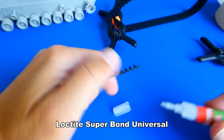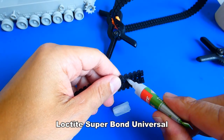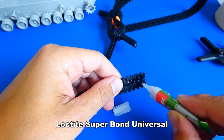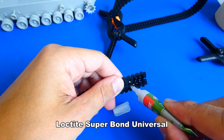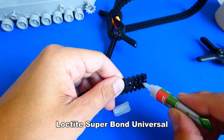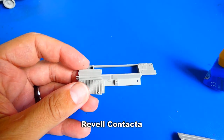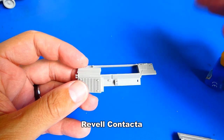Now to the tracks — I decided to use the rubber ones. You need to dry fit them a couple of times. The tracks are too long; I had to cut two track pieces for a good fit. The rear side of the hull was quite good — there were no difficulties here.